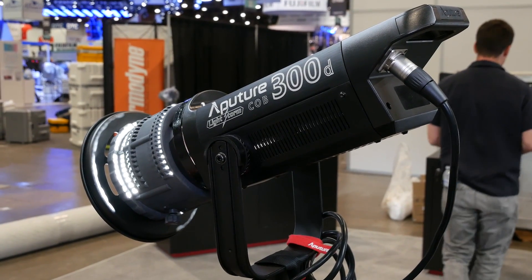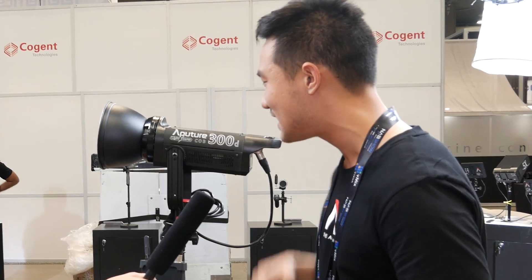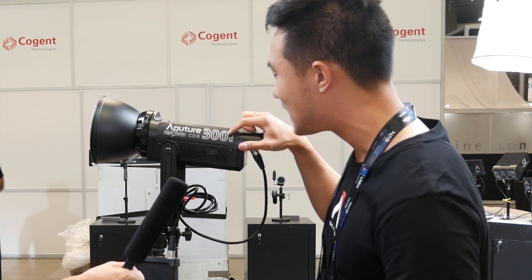The biggest release we have here that we're super happy to unveil is the new Aputure 300D. This is still a single source LED — an upgrade to our old COB 120D lights. The D stands for daylight, 300 watts of LED power, which means we're giving out about the equivalent of a tungsten 2K.